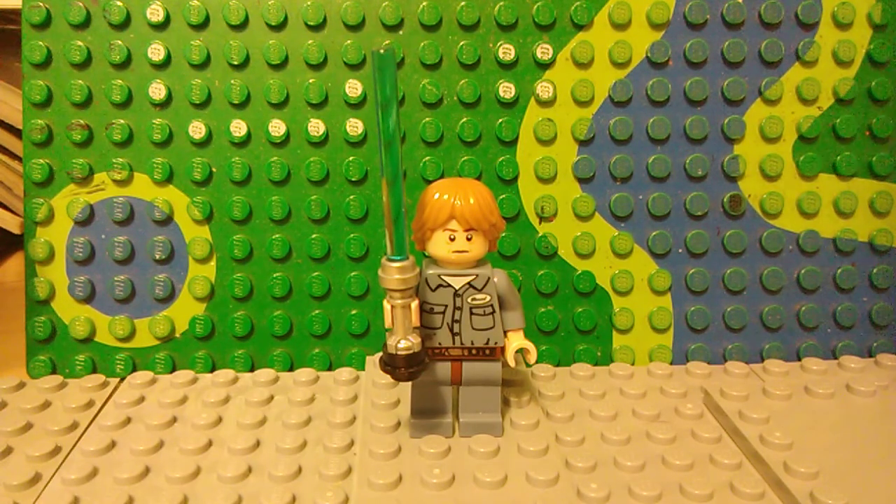First off we have Cloud City Luke. He has Aaron's hair from Nexo Knights, Bilbo Baggins' head from the Hobbit, the collectible minifigure series janitor's torso, Celebration Luke's hips, and a custom lightsaber.